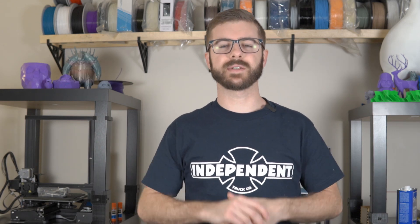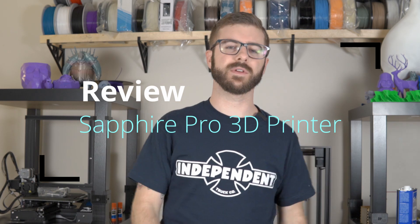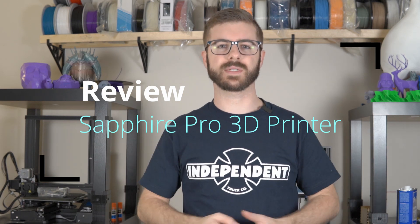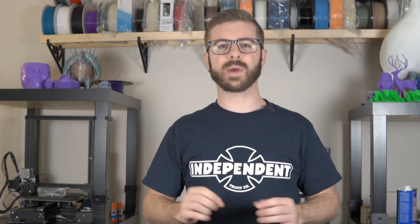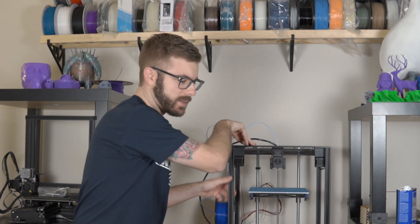Hey, what's going on guys? Dana from ModBot here. Today I've got an exciting video. I'm going to be taking you guys through my review and my experience of the TwoTree Sapphire Pro Core XY 3D printer, which is this machine right here behind me. In this video, I will talk about what my experience has been like from assembly to testing and print quality. So before we get into it, let's take a look at the printer.